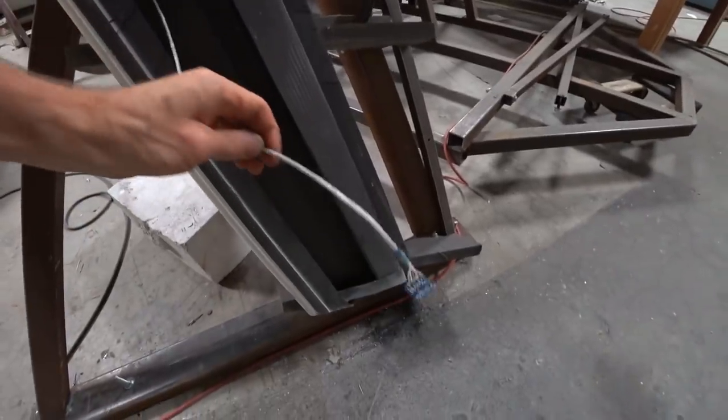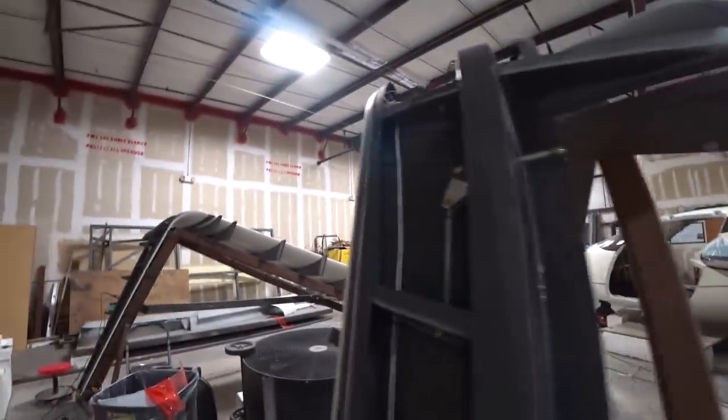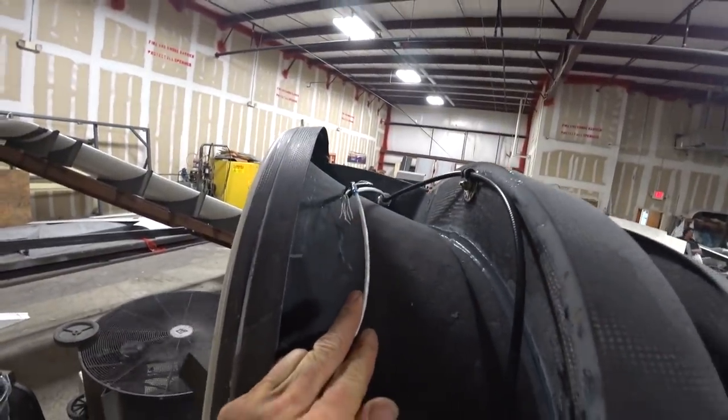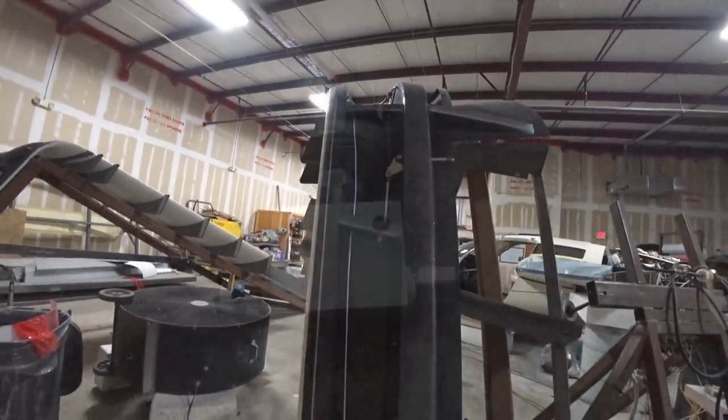The accelerometer for the right-hand wingtip is done and just needs to be bonded into place. Up at the top I've got a larger nine-strand wire harness hooked in, and the other wires feeding into that will be for the strain gauges.